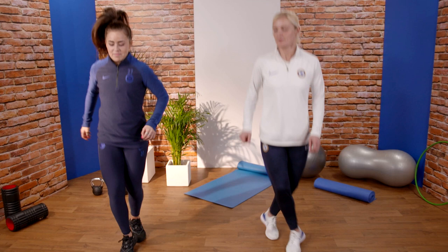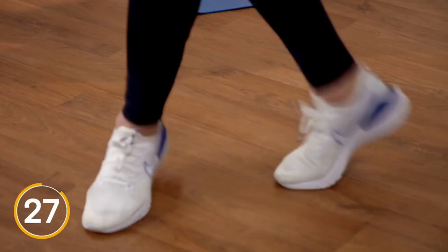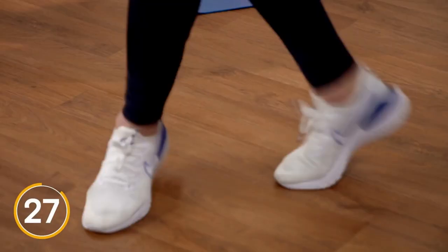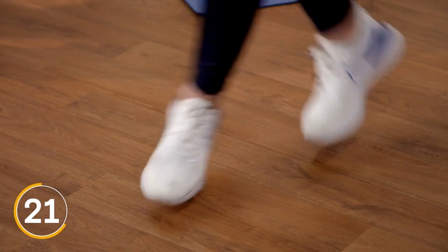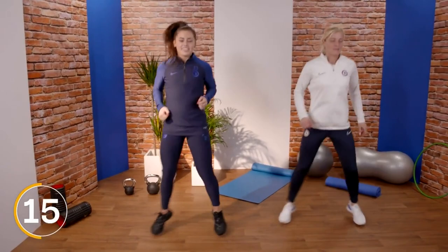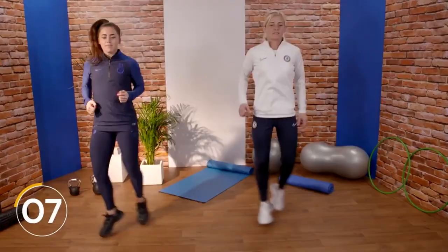Our left foot is now going to cross in front, right leg behind. We then alternate between those two steps. Keep working — do it as quick or slow as you want, just keep it going. You should feel your heart pumping now. Last ten — five, four, three, two, one.